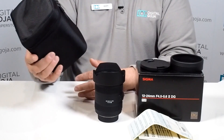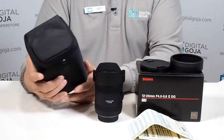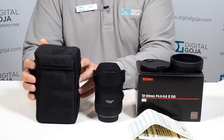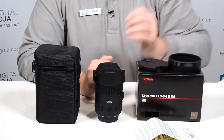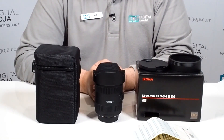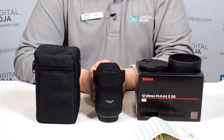Of course they give you a nice carrying case which allows you to work with your more popular gadget bags and backpacks, and it does give you a loop if you want to take the lens by itself. Being a Sigma USA product, it comes with the standard Sigma USA manufacturer's warranty, which is four years only in the continental United States, and only if purchased from an authorized Sigma dealer like DigitalGoja.com.